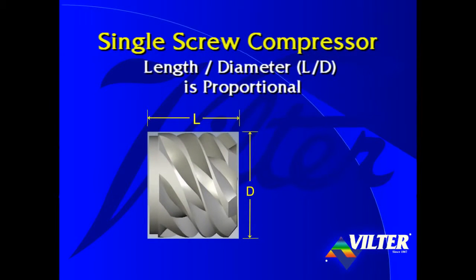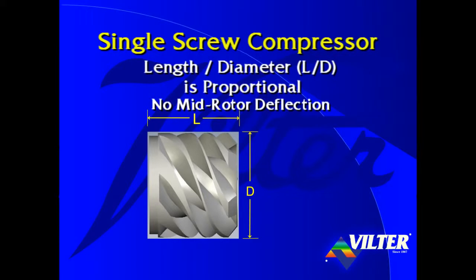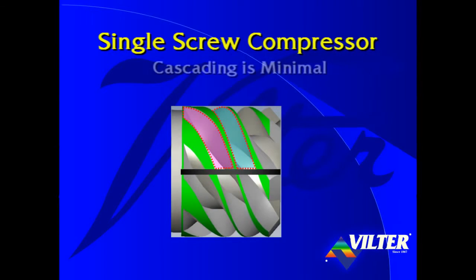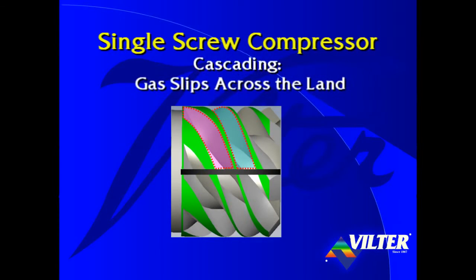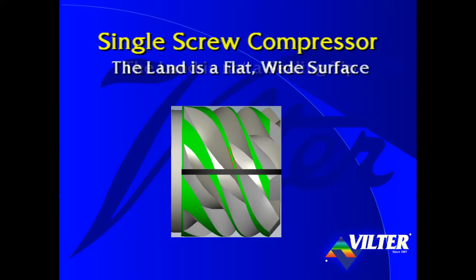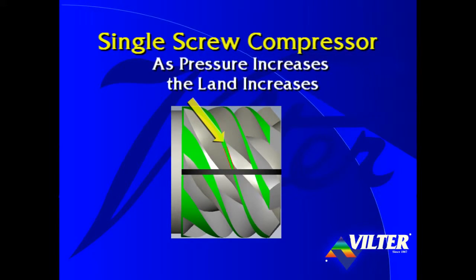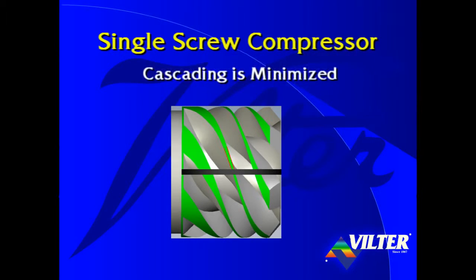The single screw's length to diameter ratio, or L over D, of the rotors is proportional. The single screw's rotors are stocky and rugged, and their L over D proportions remain consistent throughout the entire product line. The robust construction of single screw rotors is not subject to the challenges presented by mid-rotor deflection of other technologies. With the single screw, cascading is minimal. Cascading is when gas slips across the land from a high pressure flute to the adjacent lower pressure flute. The land, which separates the flutes, shown here in green, is not a ceiling tip but rather a flat, wide surface. As the rotor rotates and pressure increases, the land increases in width and cascading is minimized.